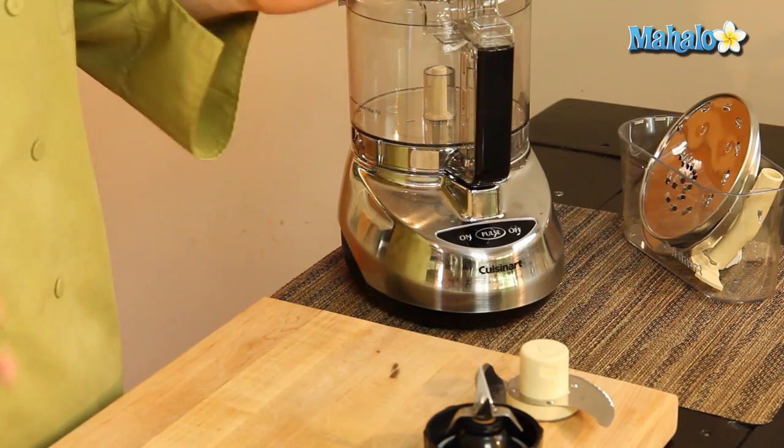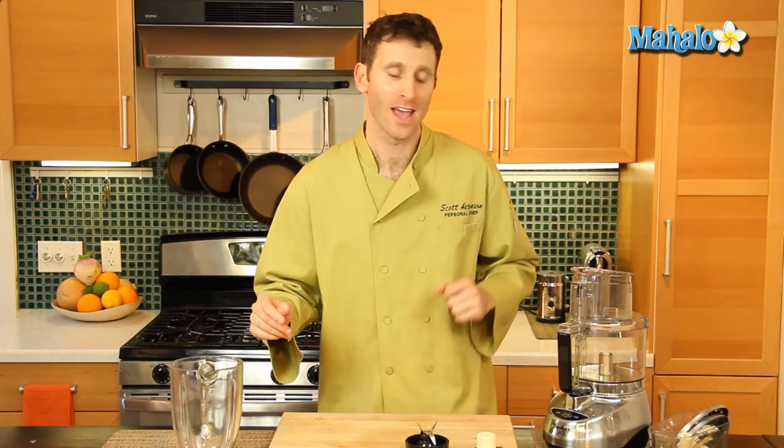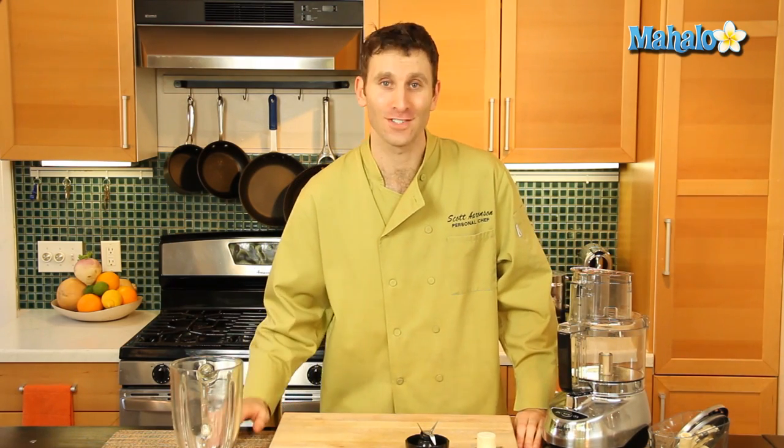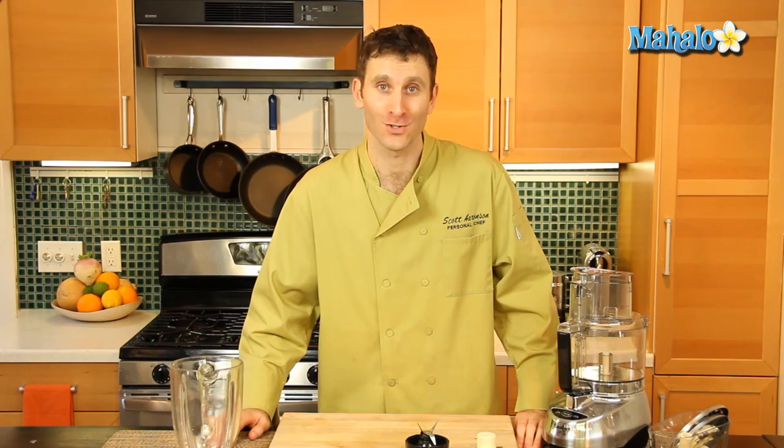See the difference. Then you'll know and you'll realize where you'll make your choices of when to use your blender and when to use your food processor. And that's the differences between food processors and blenders.